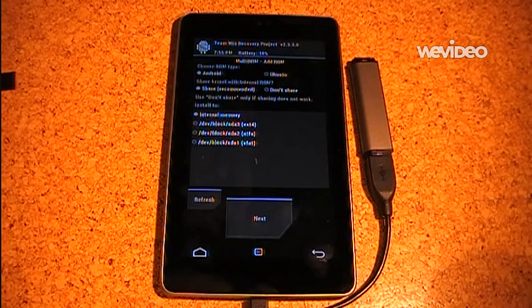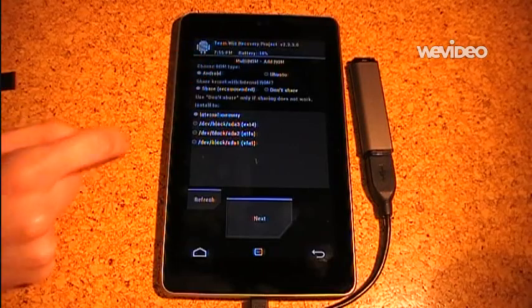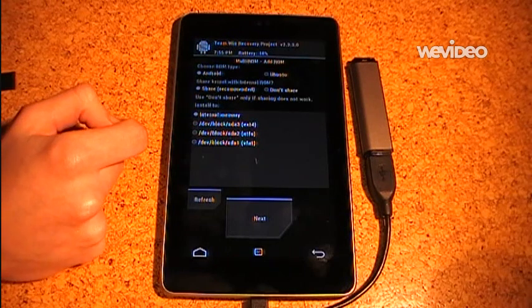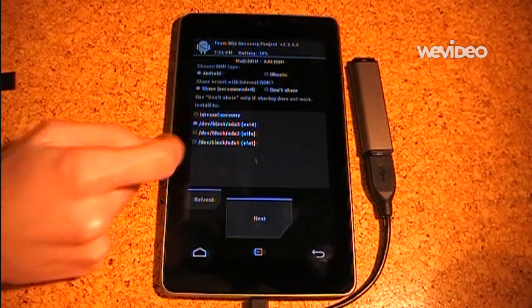Using this menu you can install either Android or Ubuntu ROMs. Let's say I want to install a new Android ROM. So I just leave it on Android and I want to share the kernel.